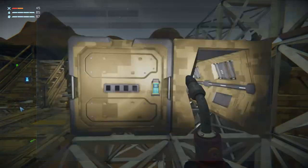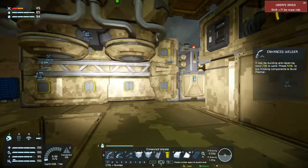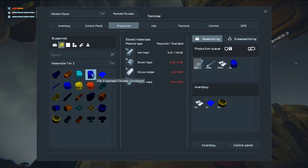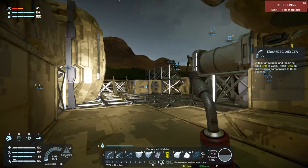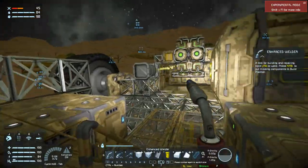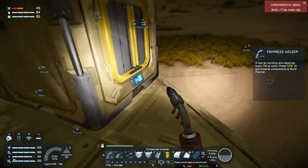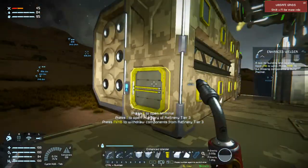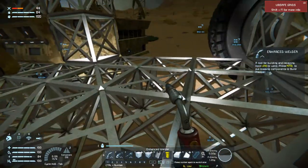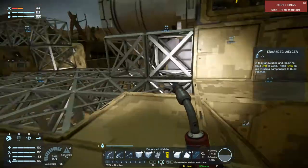That is now done. How are we looking on power? 12 hours. This thing needs tier 3 hydrogen components. I think I needed six of those. And then once we start putting the shell on here — like the outer shell — we can start worrying about where to put the wind turbines. But for now I think we just gotta wait. And I'm also going to have to figure out how I'm going to do the anchoring, because that's going to be interesting.